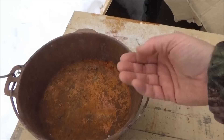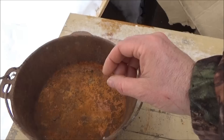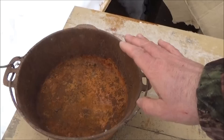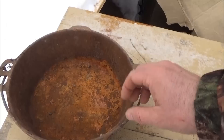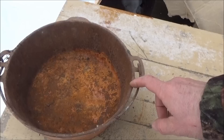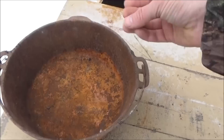Cast iron is best for over an open fire because most stainless steel pots have a weird heat-transferring layer on the bottom that's essentially glued on. I found out the hard way years ago — I accidentally boiled all the water out of one over a gas stove and the bottom layer separated off. It was a tacky, weird substance. So cast iron is the best way to go over an open fire, just like they used in the old days.